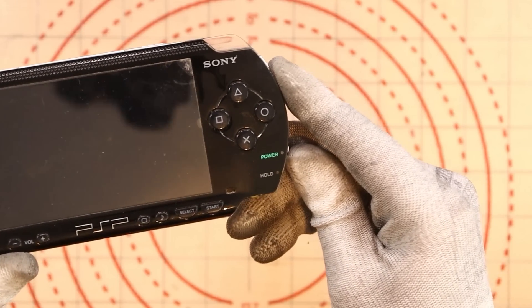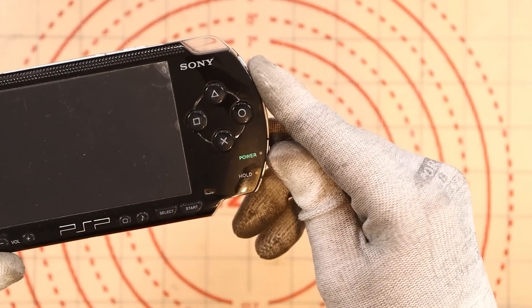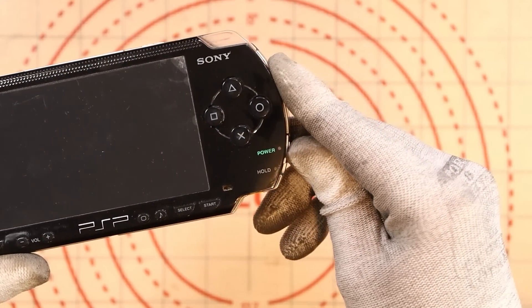I did have one of these when I was younger, but being honest I can't really remember it. Supposedly the battery has already been changed in this device. So just for confirmation, does it power on? No, it doesn't. I'm glad we got that out the way. What happens if I hold it up? Does anything happen — any light or anything like that?